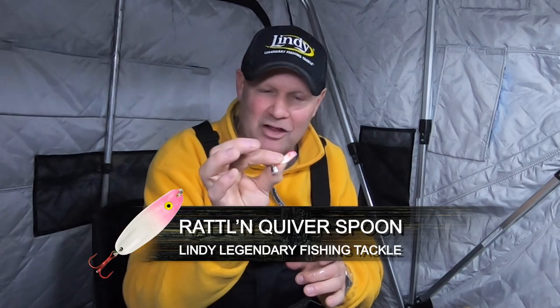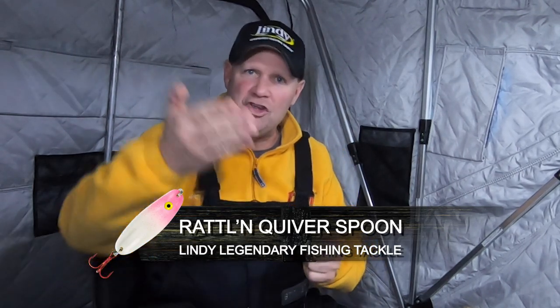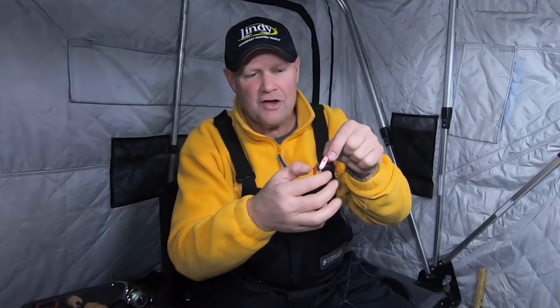Here's the bait I'm using right here — this is the brand new Rattlin Quiver Spoon. What's so cool about the Rattlin Quiver Spoon is you still have that slow, tantalizing drop. It still flutters back and forth from side to side, and it gives you the glow color on the front and the plated color on the back. This happens to be the pink glow with the gold back. Every time that lure is going down it's giving flash and color.